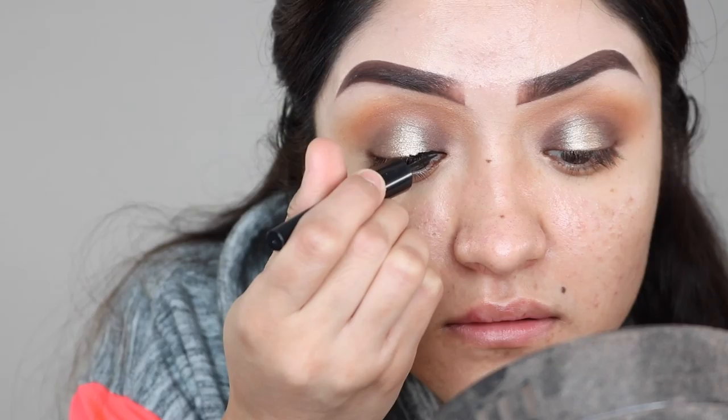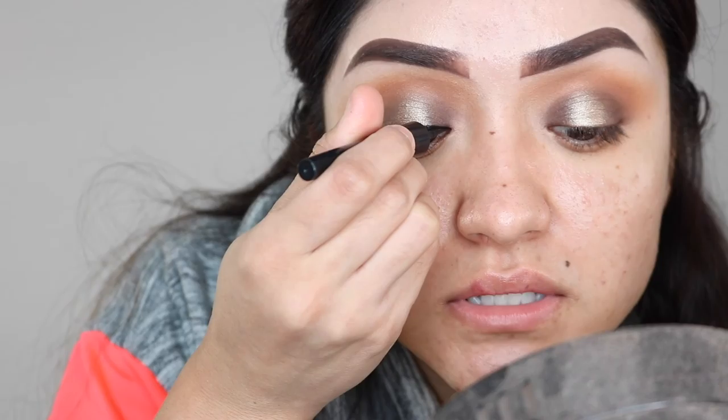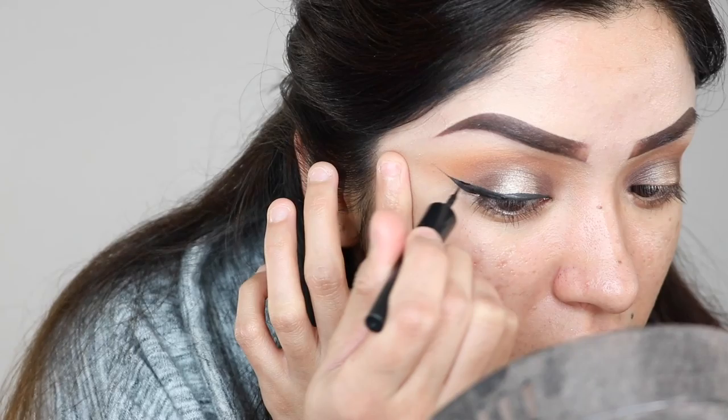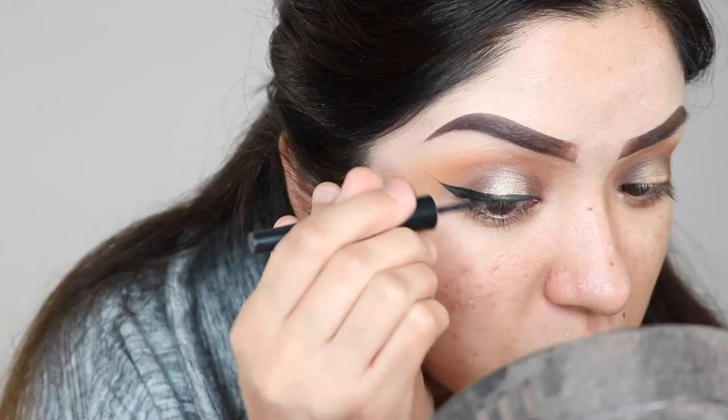The brown I'm using for some reason isn't showing up super dark, so I'm going to do my eyeliner to make it a little more dramatic. I'm going in with my Revlon ColorStay Skinny Liquid Liner and just lining my eyes. I can never really talk when I do my eyeliner because I feel like I'll make a mistake. I don't want it too thick. I seriously need to concentrate — but there you go.